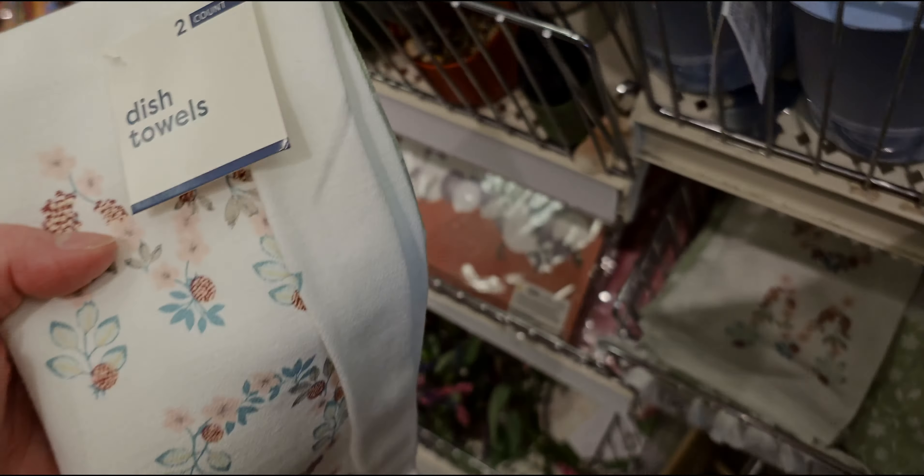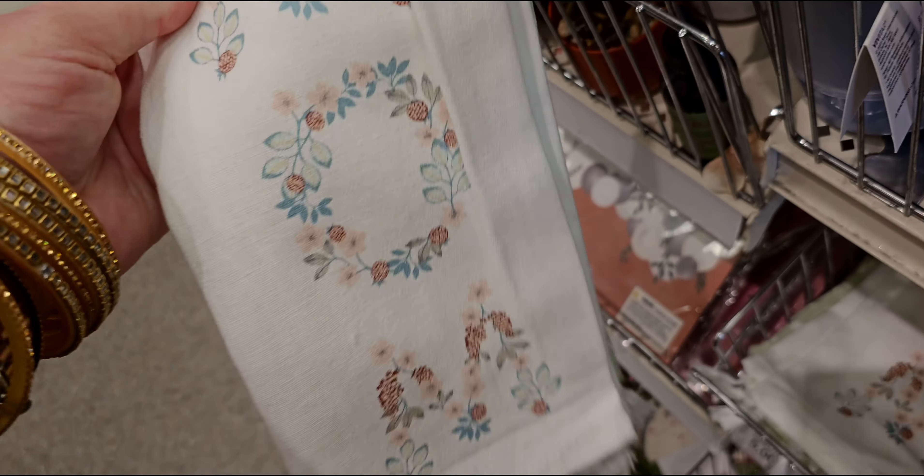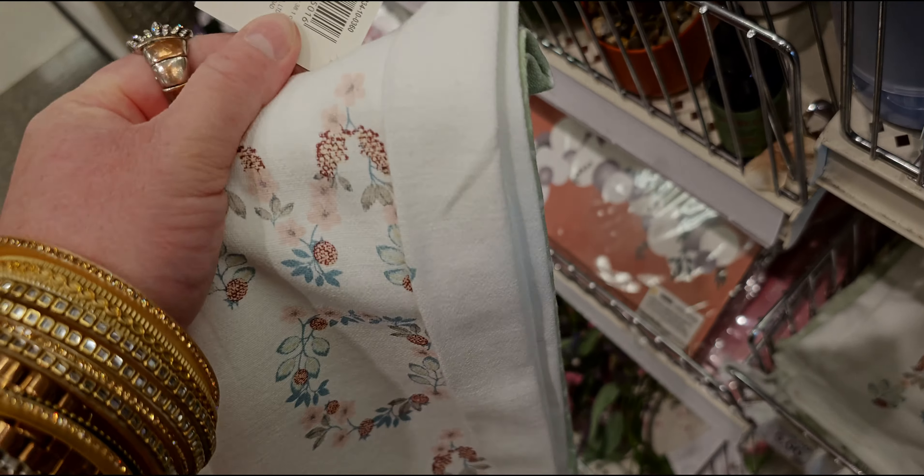These Mother's Day dish towels are super cute — it says 'Mom' and it's a two-piece set for five dollars.